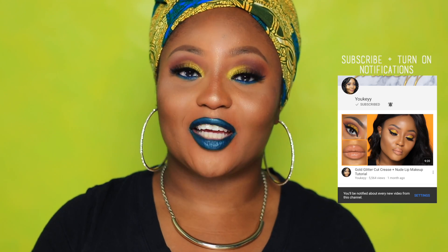And if you would like to see how I achieved this eye look, please keep on watching.